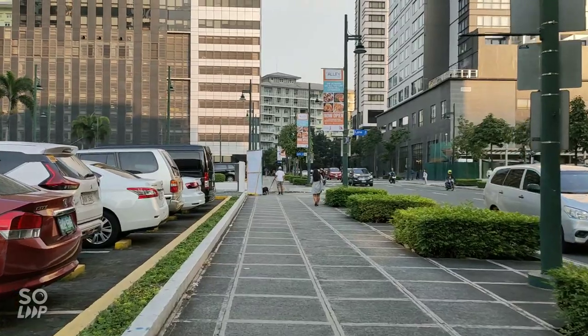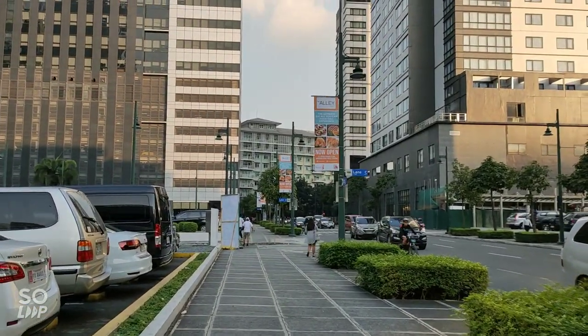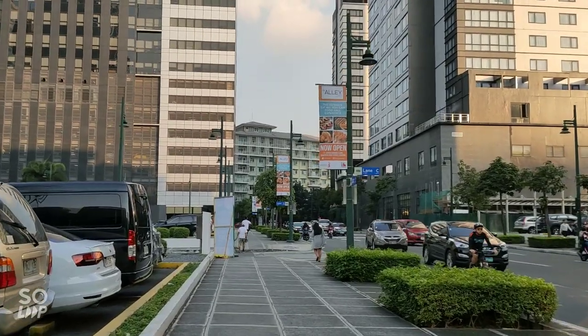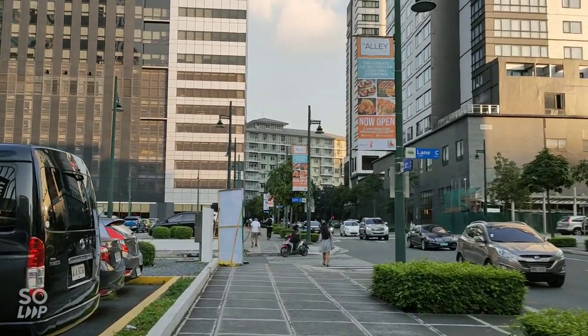As you can see, this is not as smooth as the video before. This is only at 30fps and no stabilization — the Ultra Steady Mode is disabled.